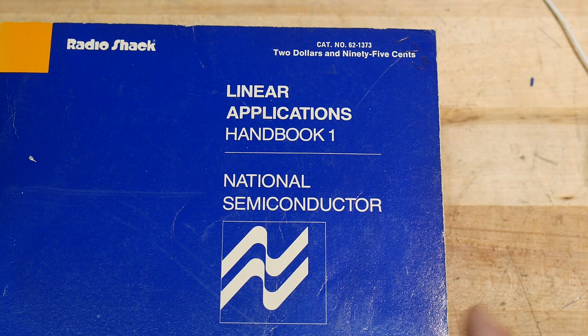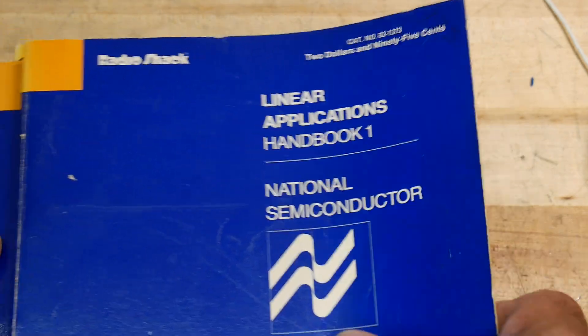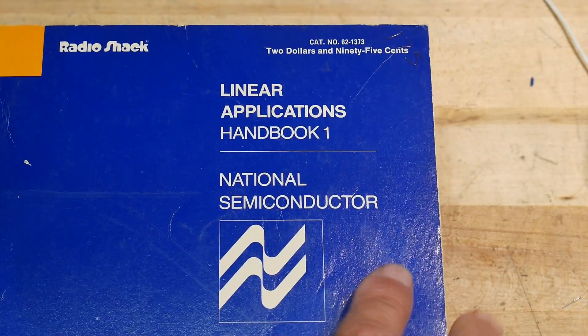I kind of want to go the way that I learned how to do it. I learned how to do it from application handbooks, and these are known to be one of the best ones ever written.